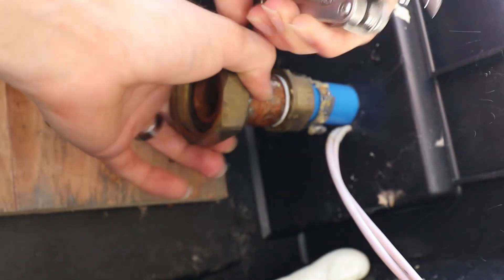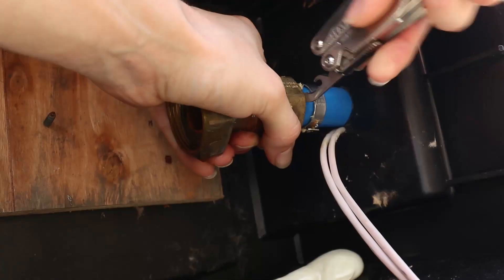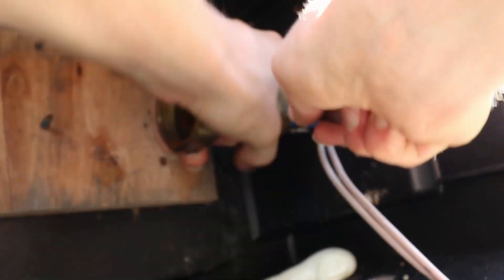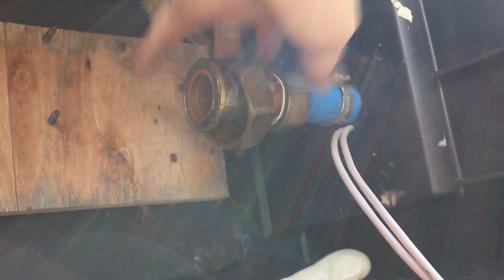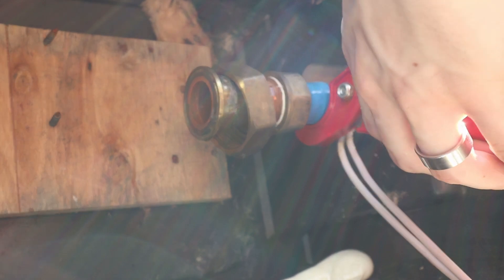All right, so now that strap's loose, I should be able to wiggle this fitting out of the Pex. I can sit here and wrestle with that, but in reality I'm going to have to trim the Pex back anyway, because I wouldn't want to reuse this piece that was already crimped once. So I'm going to guesstimate where the end of this would be. That was a pretty darn good guess, if I do say so myself.